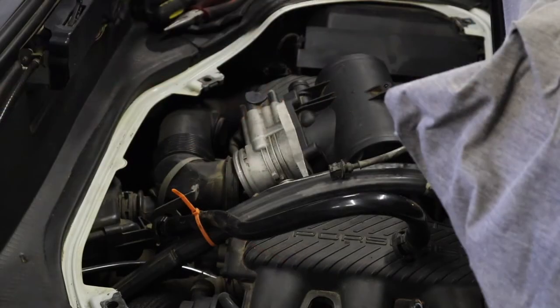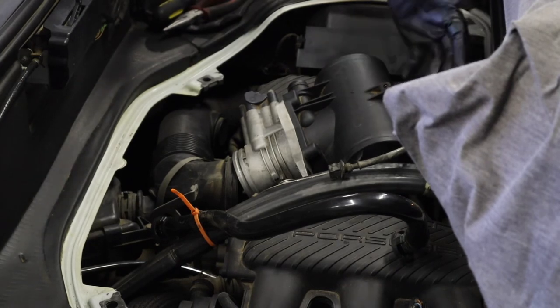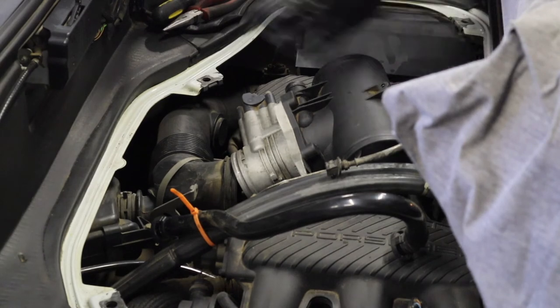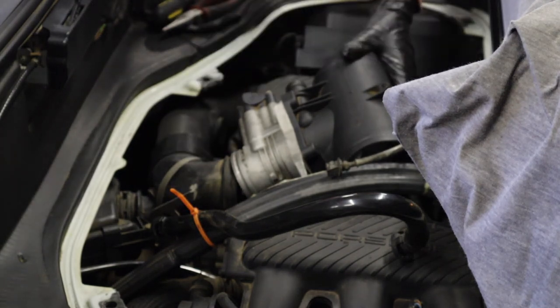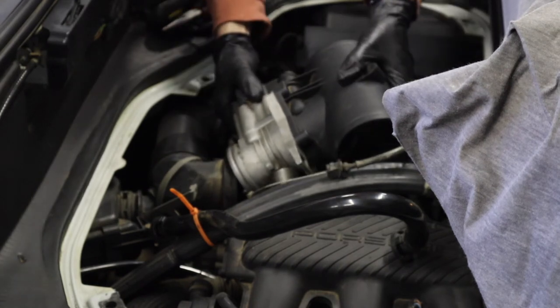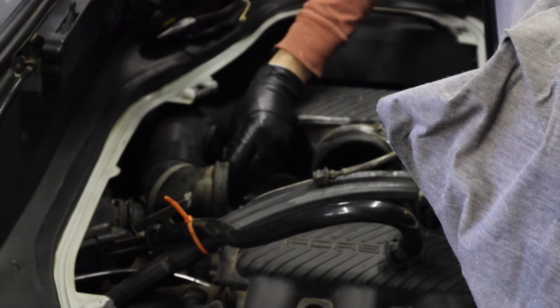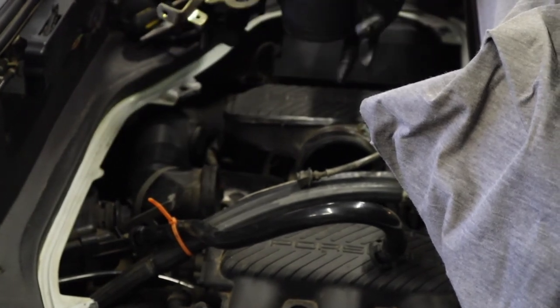I put the Boxster into service mode, which is a matter of lifting the rear clamshell and then putting the rear part of the convertible top up in the service position, removing the panels over the engine. Then I could see the plenum and the throttle body. It took a little bit of work to get it disconnected, but it was really not too bad — a few hoses, electrical connectors, and down low there's one 10-millimeter nut that holds on a rubber-mounted bracket. Once you get that done, it's just a matter of disconnecting it from the rubber tubes going to the intake manifolds and the plastic tube going to the air box, then you can lift it out.